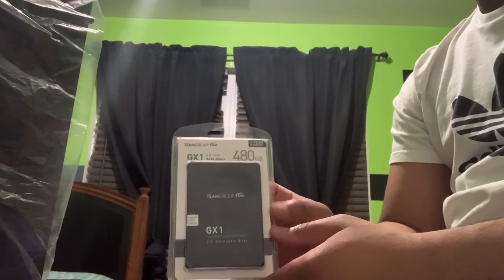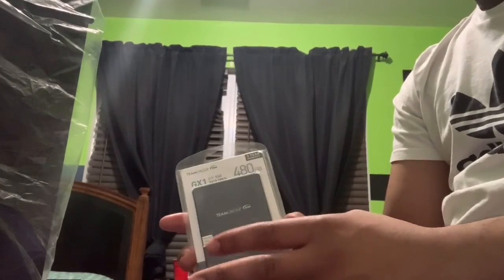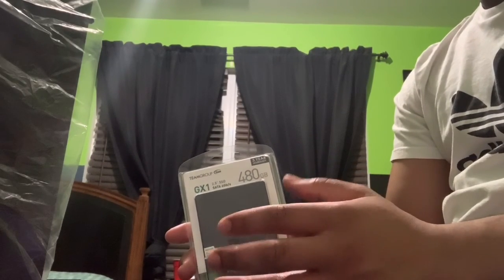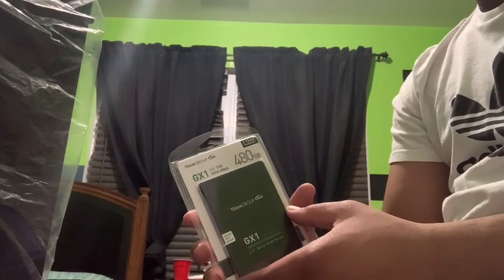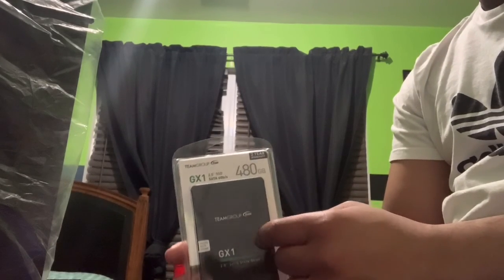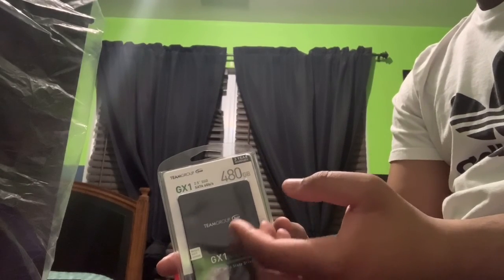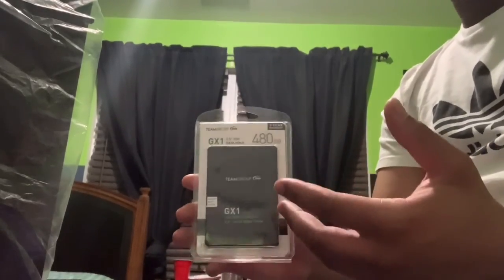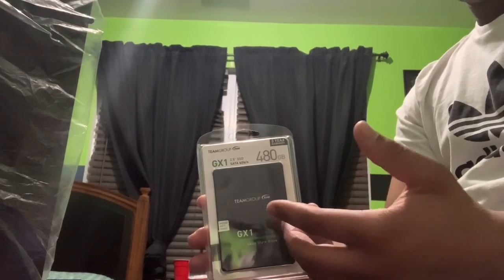Say I had the new Warzone — that'll take a ton of space on here since this is only 480 gigs and the game is like 150 gigs or something. But it will load up so fast that the load time to boot up the game and actually start will be insane. So for that aspect, this SSD is actually really good.